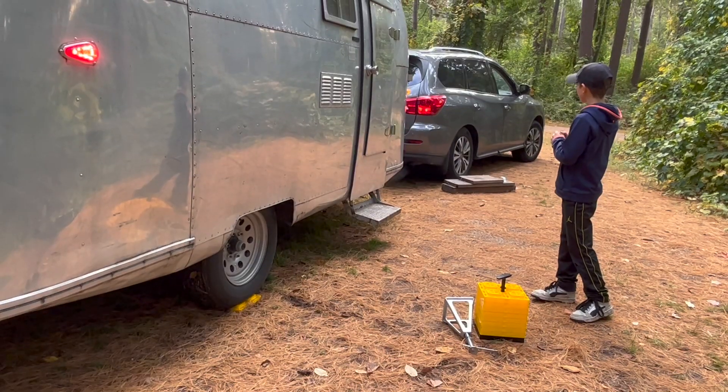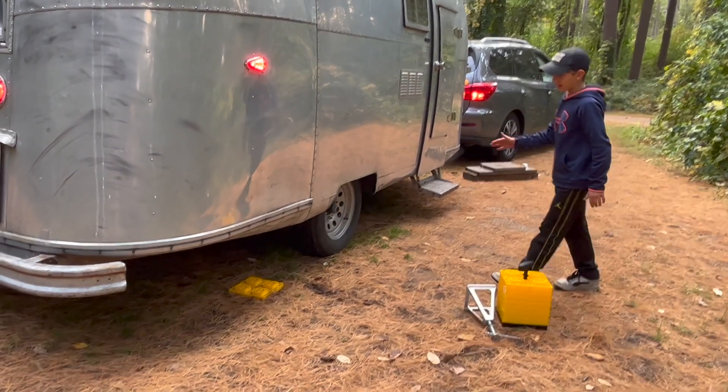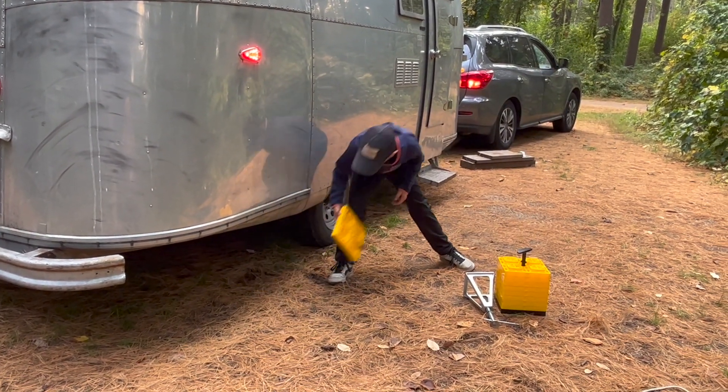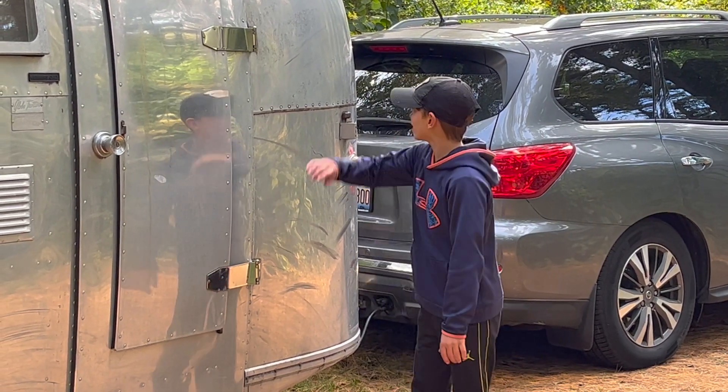Pull forward, stop, and then you can just take it out. That's how you hook up an Airstream — load her up, boys!